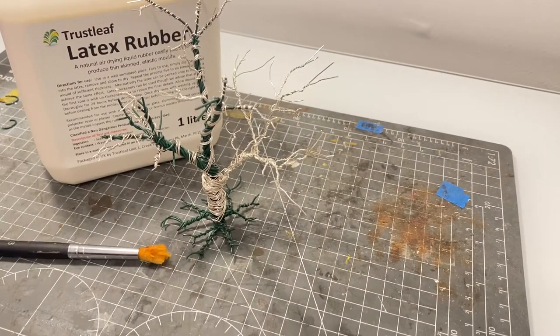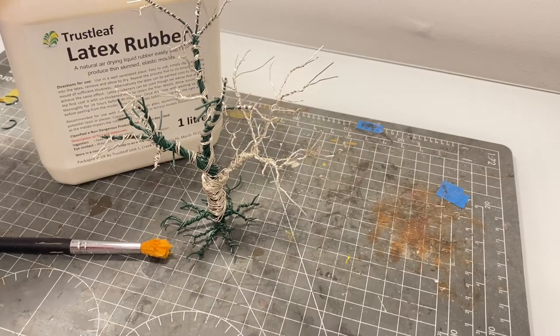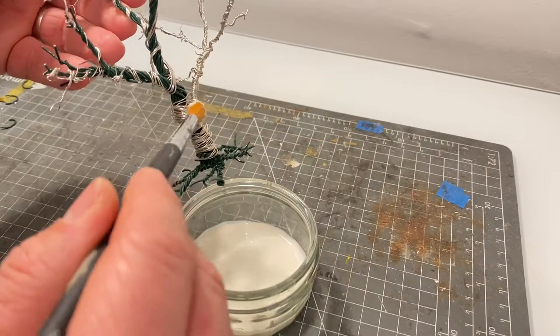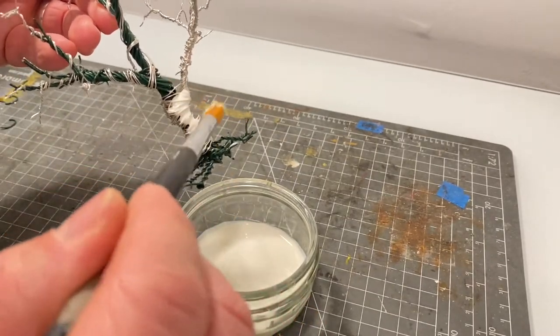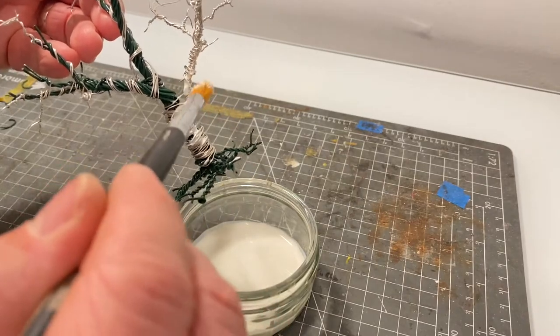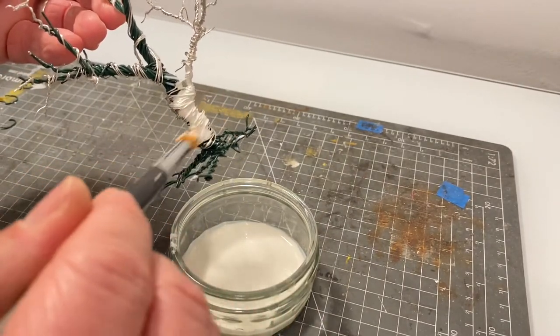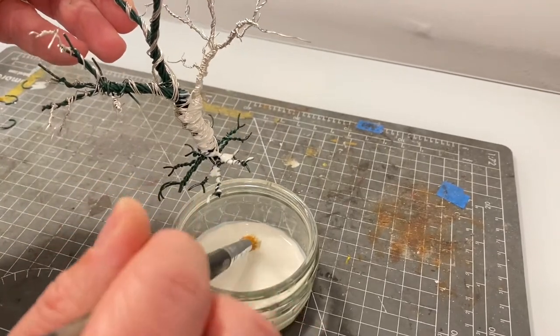This is a two-part process. The first part involves some liquid latex rubber and an old paintbrush — you simply need to cover the whole tree in liquid latex. It's quite a runny material and at first will run through, so don't put too much on at first and work in light coats. You're doing this first of all to start to fill in the gap between the wire and take some of that wire look away from your tree.